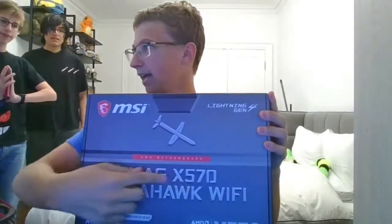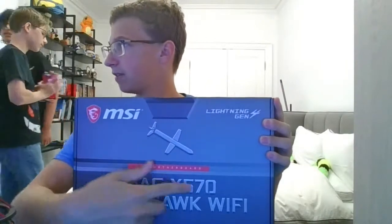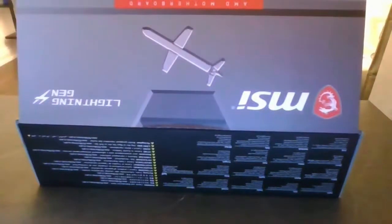Motherboard - we got a MAG X570 Tomahawk Wi-Fi. I don't know what that means, but it's okay, let's go. Great stream, guys, great stream. Oh my goodness, this thing looks like a beast.